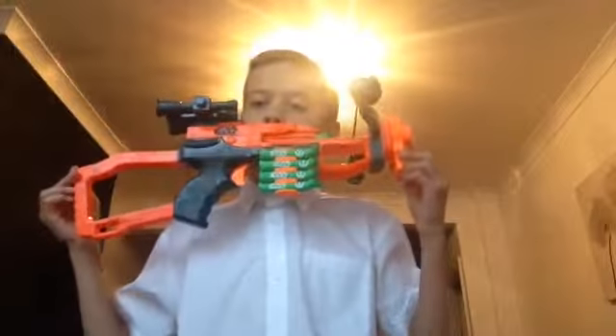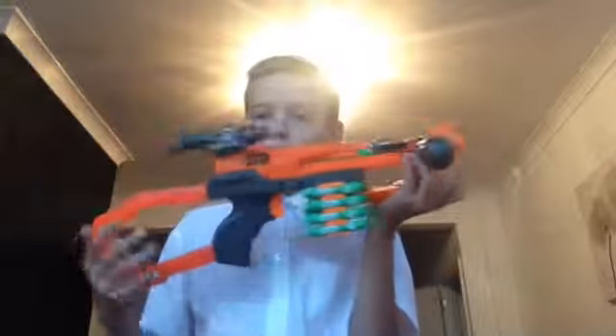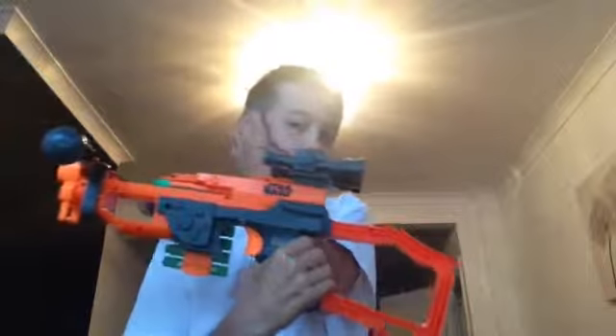First I'm going to show you it. Here it is with the ammo clip and with the screws.